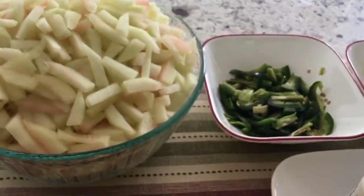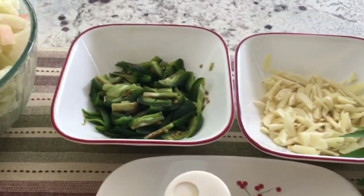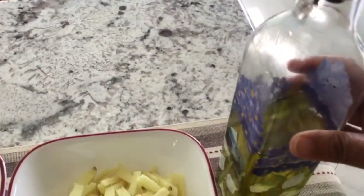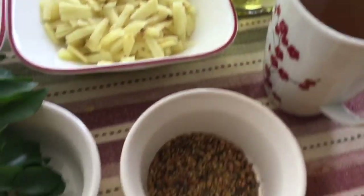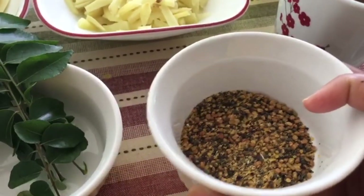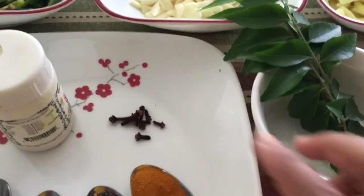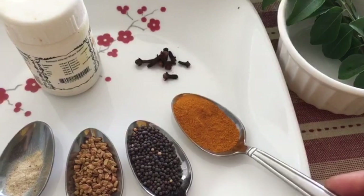The other ingredients we need today: four green chilies cut into long pieces, half cup of garlic, one cup of ginger, three tablespoons of olive oil, one cup of apple cider vinegar, some mustard seeds and fenugreek seeds crushed together — which we will use towards the end to garnish the pickle — some curry leaves, and a few cloves.